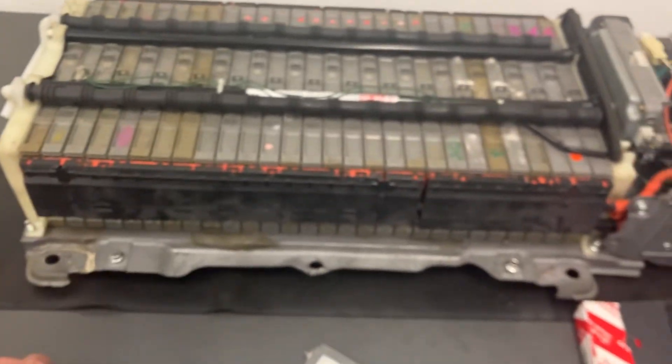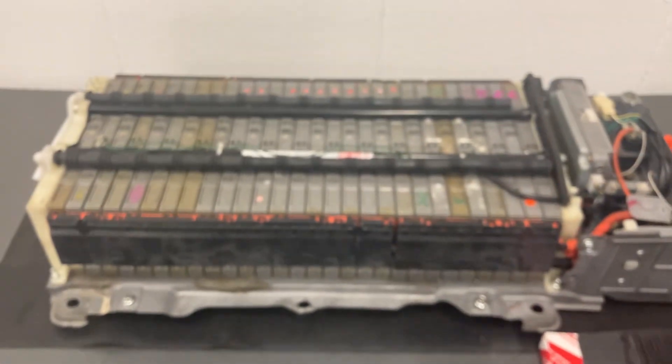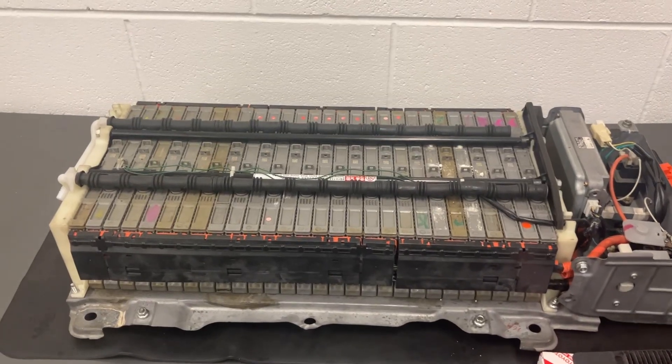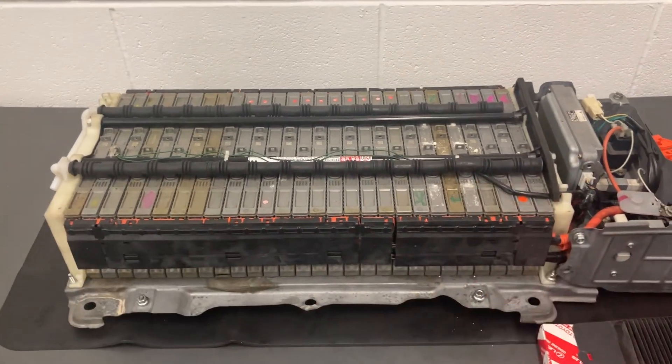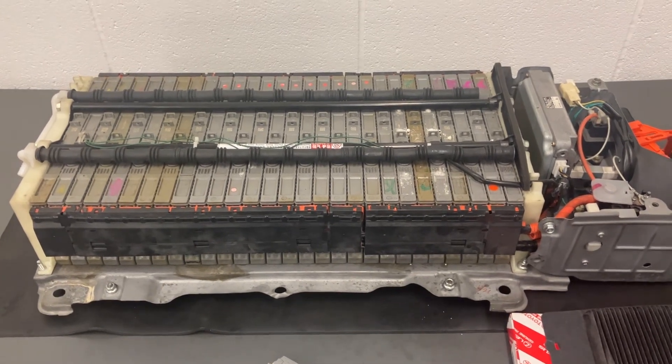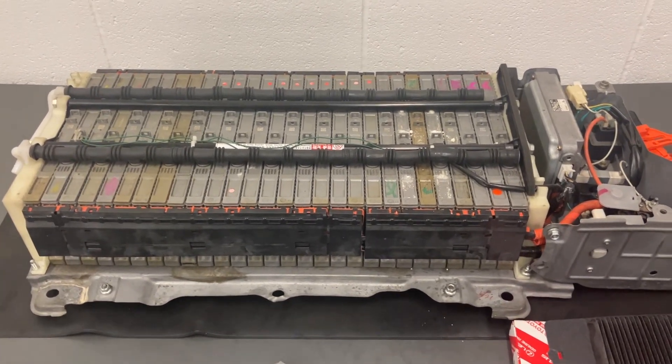Within each module we've got six cells. Each cell is 1.2 volts, and each module is 7.2 volts. With 28 modules arranged together, that's where you get your 200 volts from — 201.6 volts to be precise, if the batteries are all brand new.